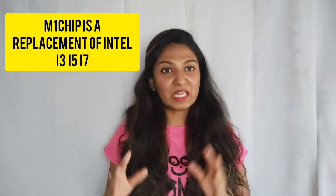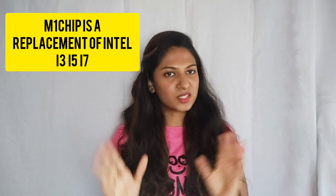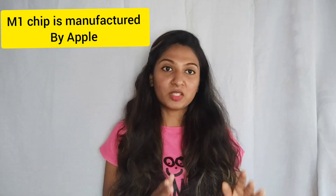Regarding the MacBook Air M1 chip specifications: the storage I bought is 256 GB SSD and it's a 13-inch laptop. Something different about this model is that generally laptops have a fan inside, but the MacBook Air M1 chip has no fan — it has a cooler system instead. As for what the M1 chip is: it's basically a replacement for the Intel chip — what we know as i3, i5, i7 — and this chip is manufactured by Apple itself. The MacBook Air M1 has been released in both Air and Pro versions.